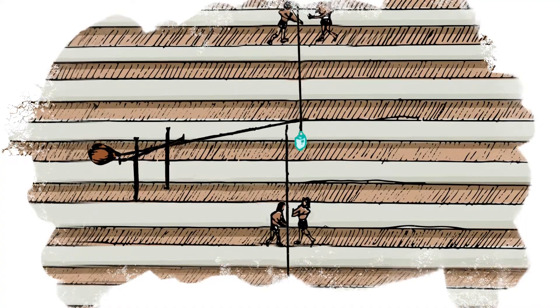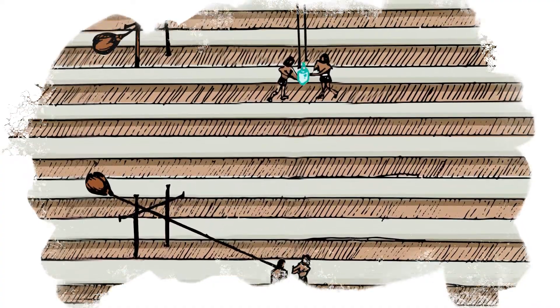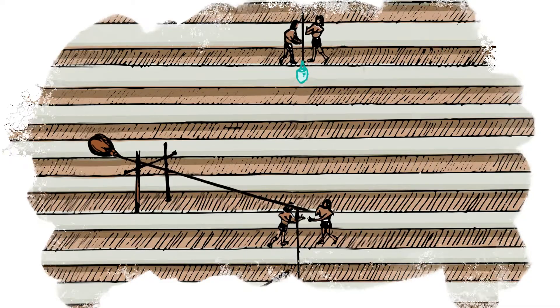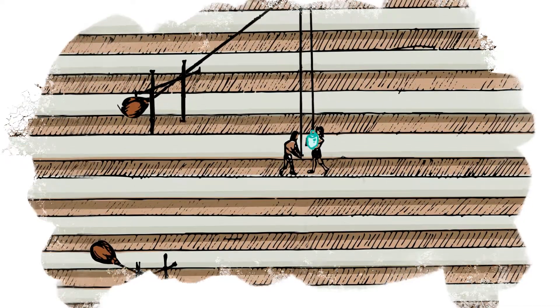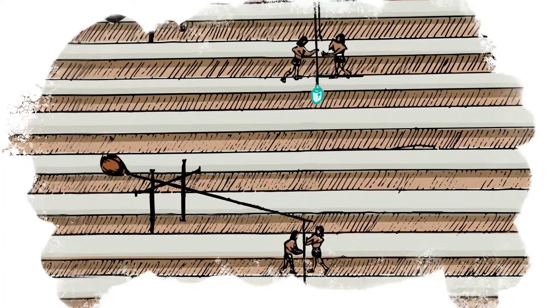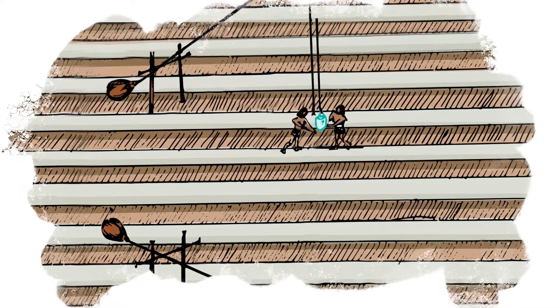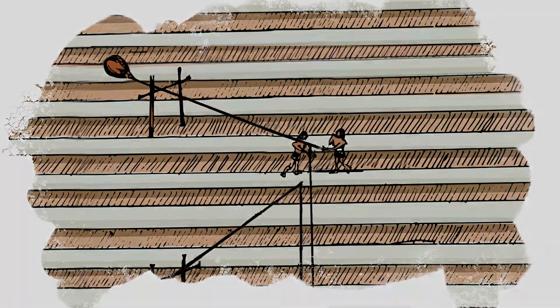When a shadoof is appropriately balanced, a worker can lift a 19-liter or 5-gallon water bucket using one arm. Every fifth layer of the pyramid had a shadoof installed, with one worker operating each shadoof. A second worker was needed to unhook the full bucket from the lower shadoof and hook it to the higher shadoof. These shadoofs transported full buckets of water from the pyramid's base to the highest sluice, moving each bucket from one shadoof to the next.